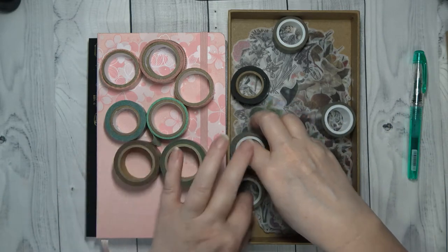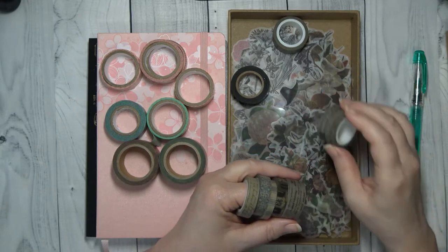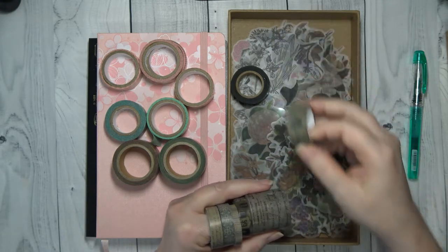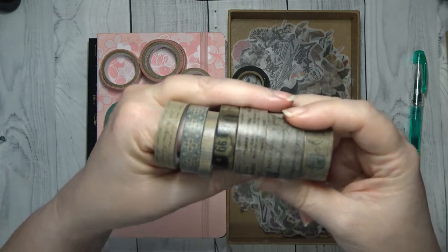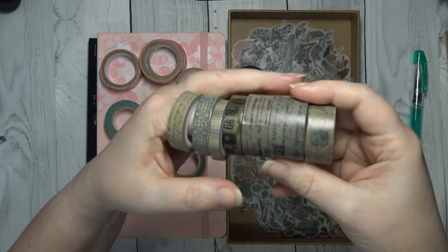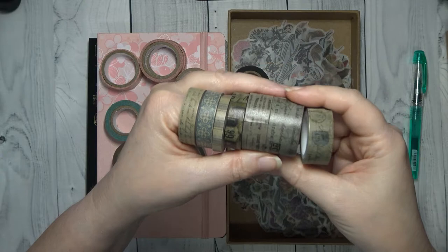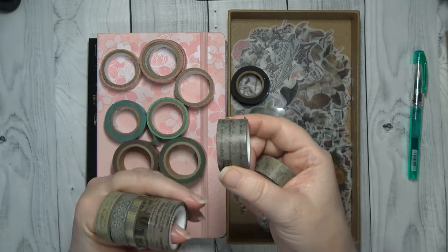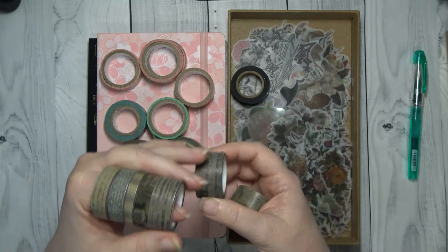The next one that I have — I know his name is Tim Holtz — it came out of one of his packages. So it kind of has the vintage look. If you know Tim Holtz, you know what they are. I thought this would be nice. What I like to do is if I'm going to use one of the wide ones, I just put it on the edges of my paper.